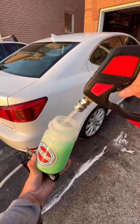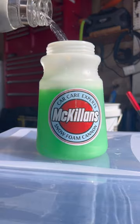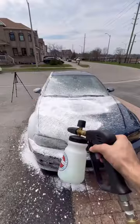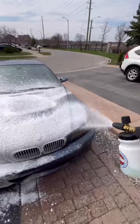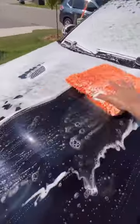The soap to water ratio is also very important. Start with 150 milliliters of high suds car soap and slowly mix in warm water for the best results. The soaps used aren't strong enough for a touchless wash, which means you still need to use a wash mitt to clean the car properly.